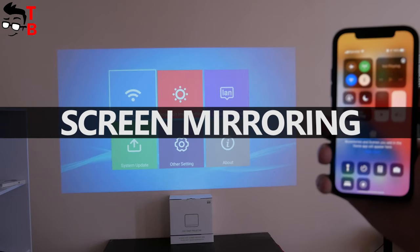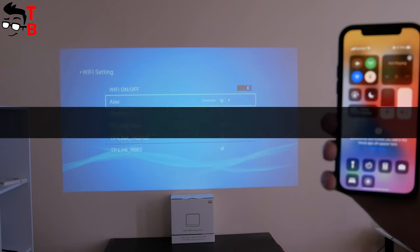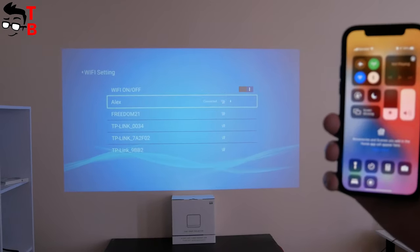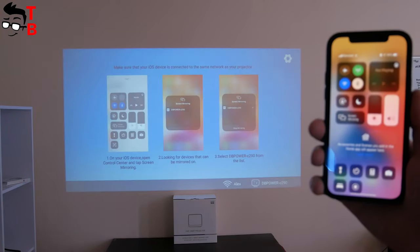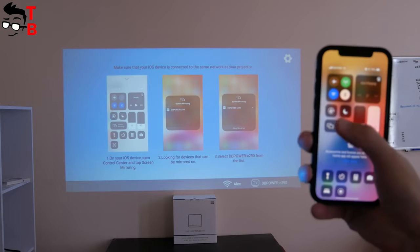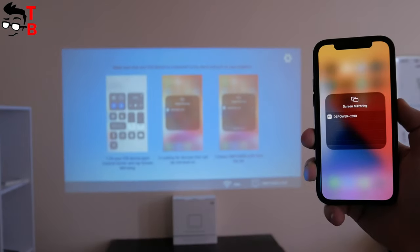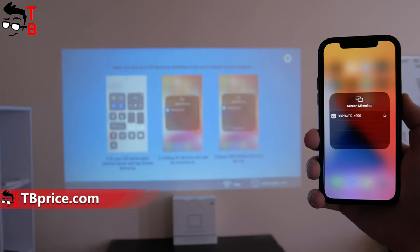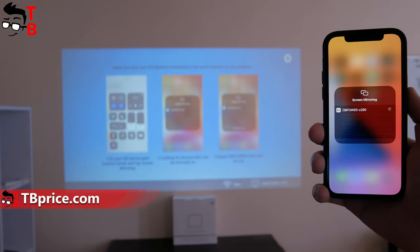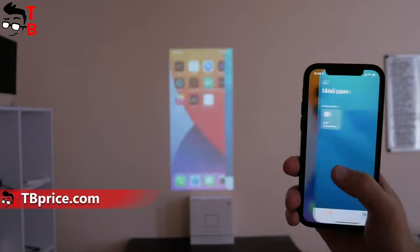The DB Power RD828 supports Wi-Fi, so you can connect your Android or iOS device to the projector without cables. You need to connect to the same Wi-Fi network as your phone, then go to iOS Cast or Mirror Cast. Then, take your phone — an iPhone 12 in my case — and open screen mirroring. Just select DB Power, and the screen from your smartphone will appear on the wall.